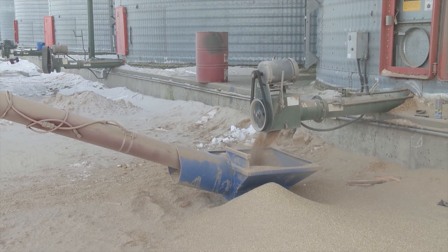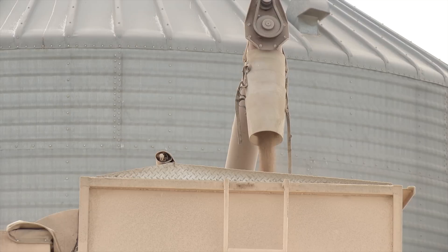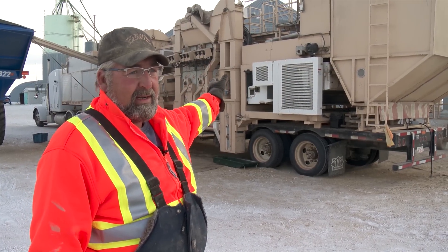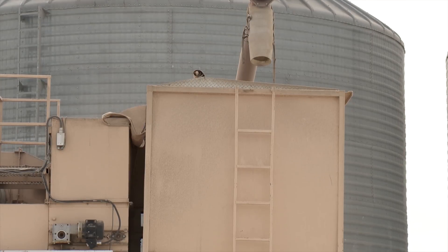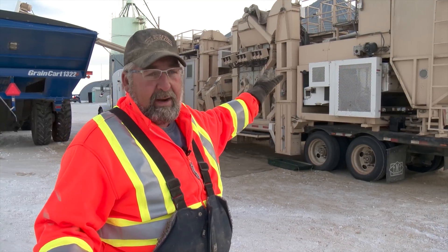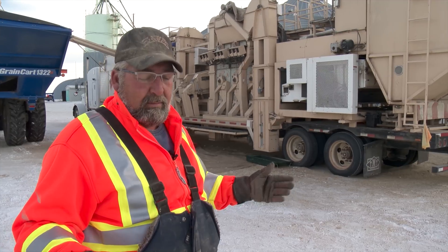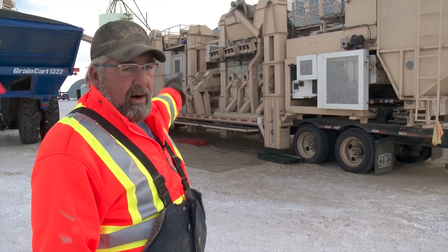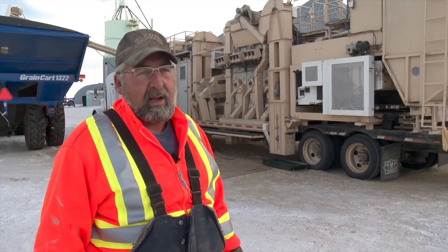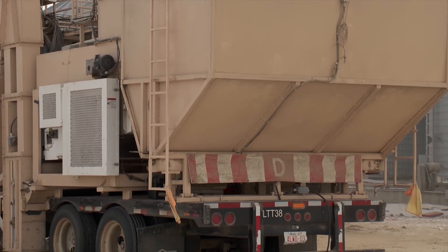He set up the grain handling system with all the necessary components to handle a wide variety of grain cleaning needs. At the back of the trailer is a 250-bushel surge bin, which gives them added flexibility for moving grain around. That feeds into an air screen machine, which does pre-cleaning and sizes by width. From there it goes into the indents, which grade by length, then into a CAMIS density separator, which grades everything by weight. In front of that is a 5-channel color sorter.